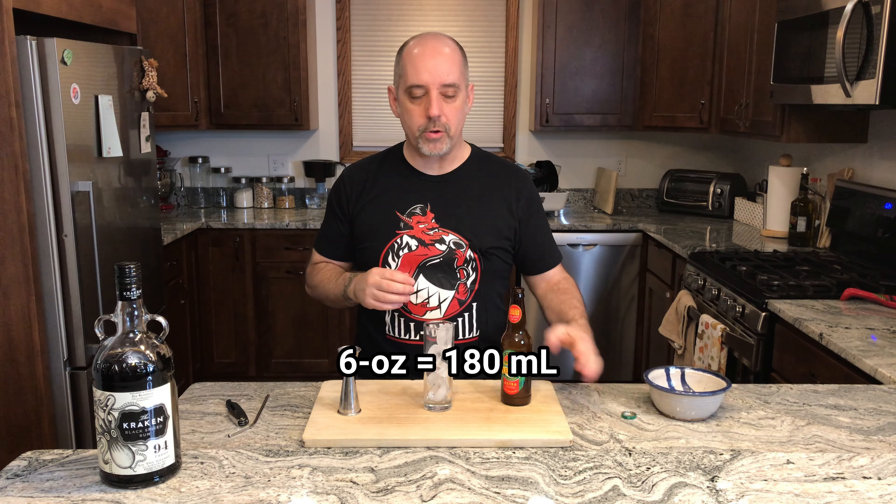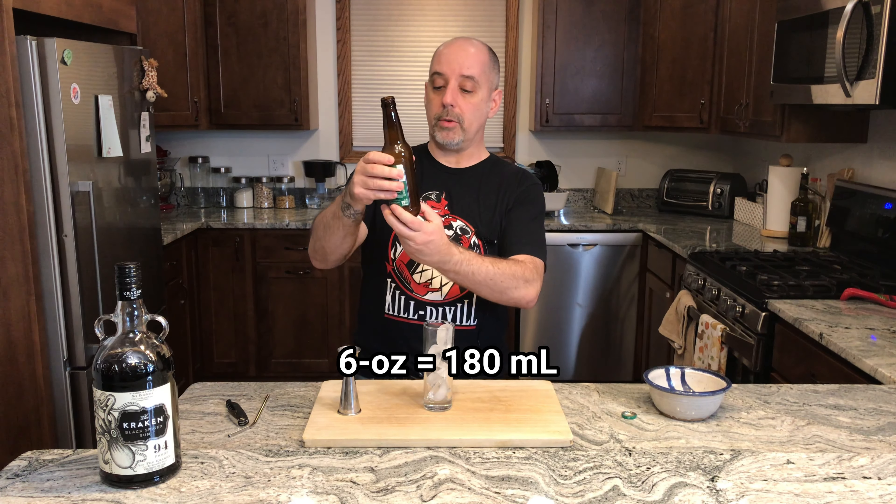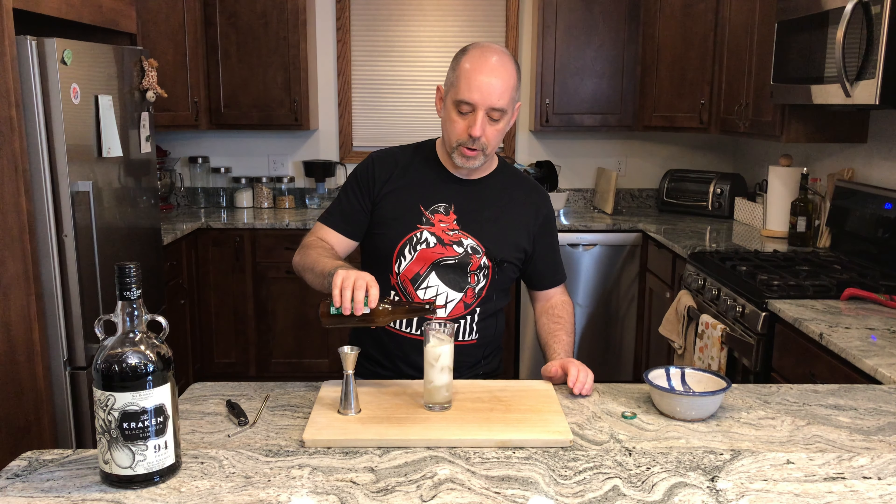Six ounces is about something metric — I'll put it in the subtitles below. The bottle is twelve ounces, so it should be about half the bottle. It's going to be a little less than that because of the ice, but you'll have to forgive me Kraken for screwing up your proportions.